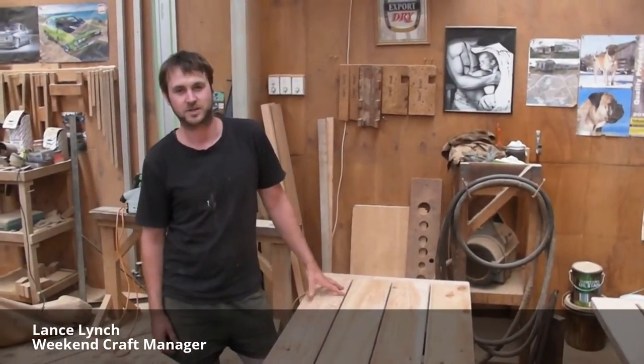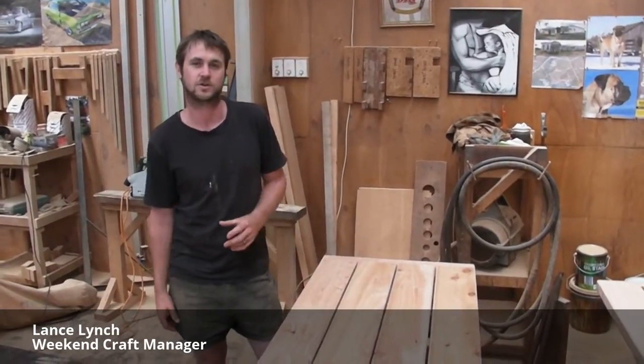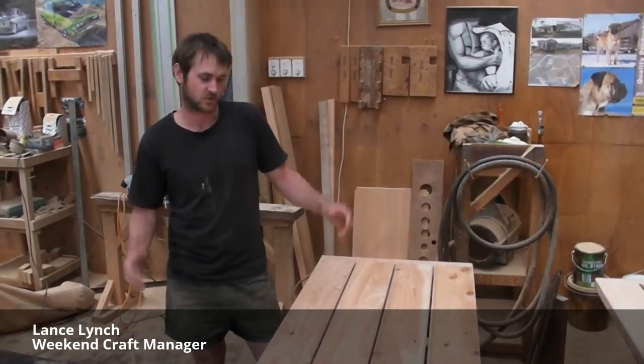Hi guys, my name's Lance. I'm the manager here at Weekend Crafts and I'm going to explain to you the difference in between the quality of the timber that we use and how we do things.